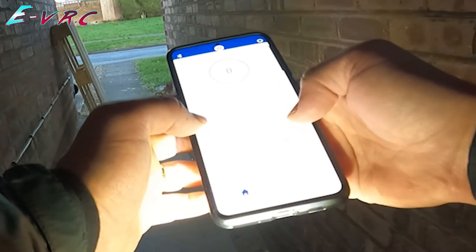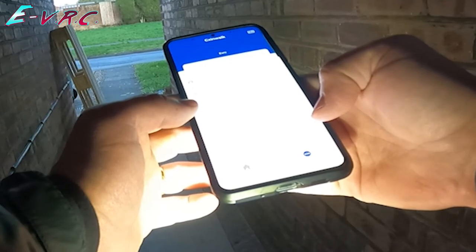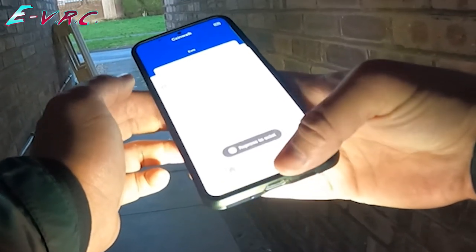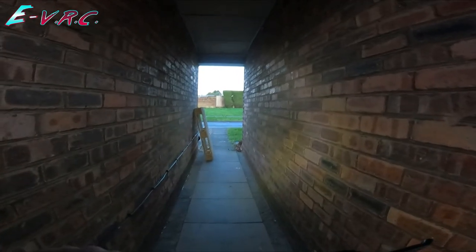Should I put the headlights on? I suppose I should, shouldn't I? Profile, distance, top speed. Let's just see how we do. Right, let's go.